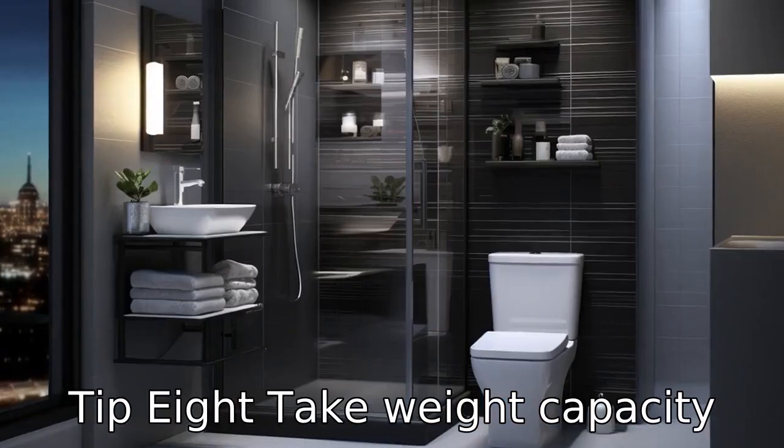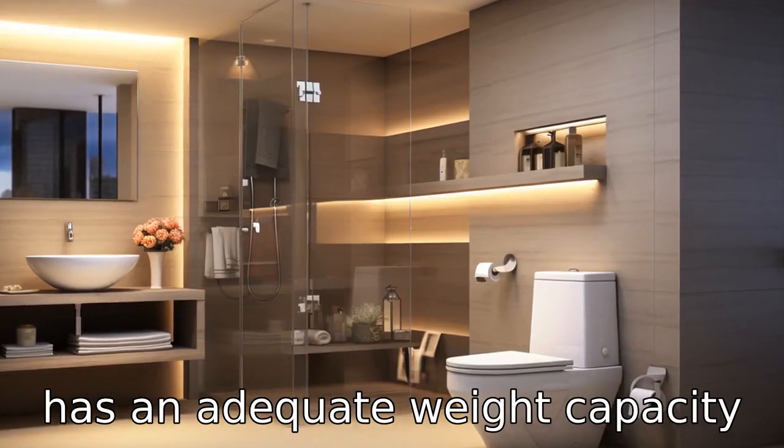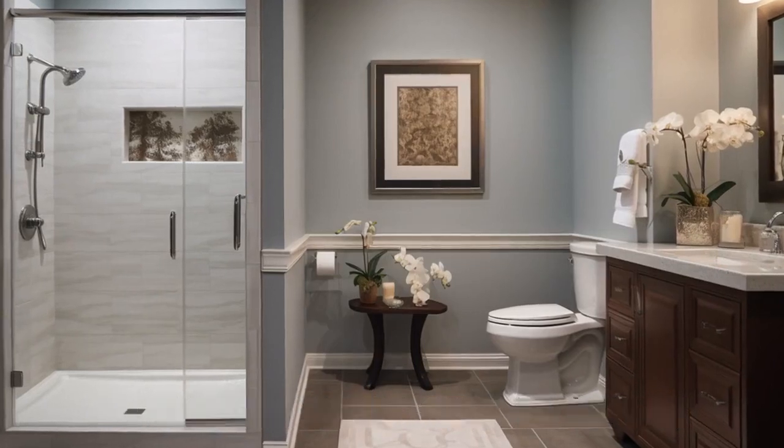Tip 8: Take weight capacity into account. Ensure the raised toilet seat you're considering has an adequate weight capacity to comfortably and securely support the user.